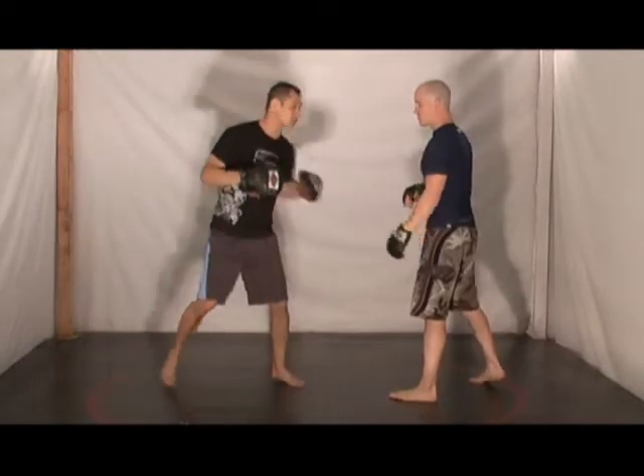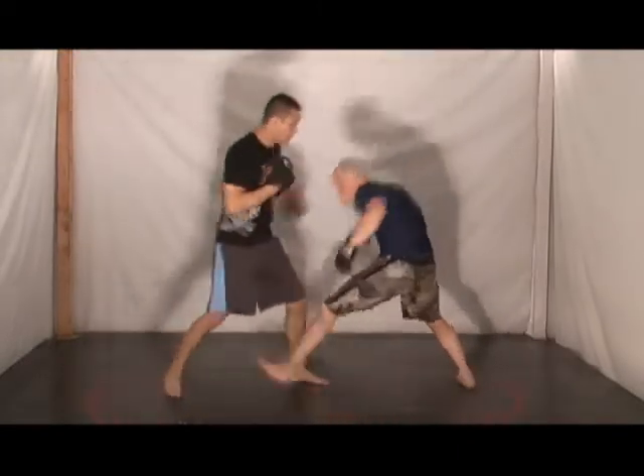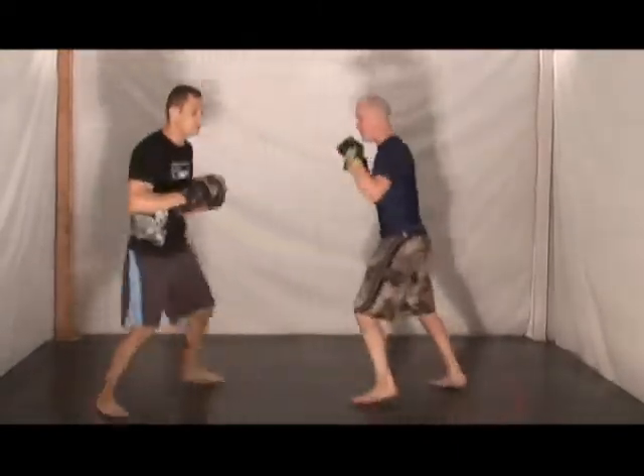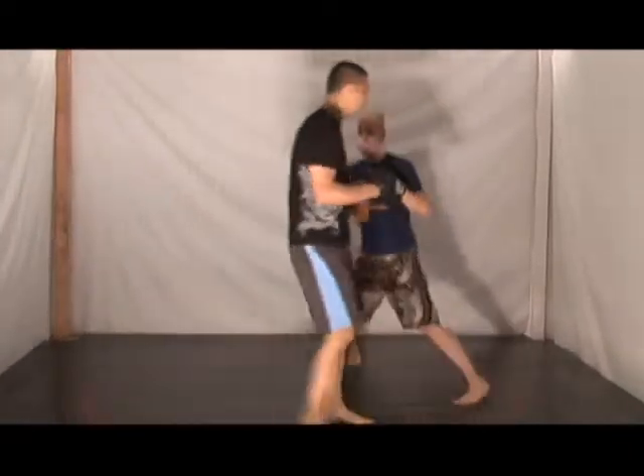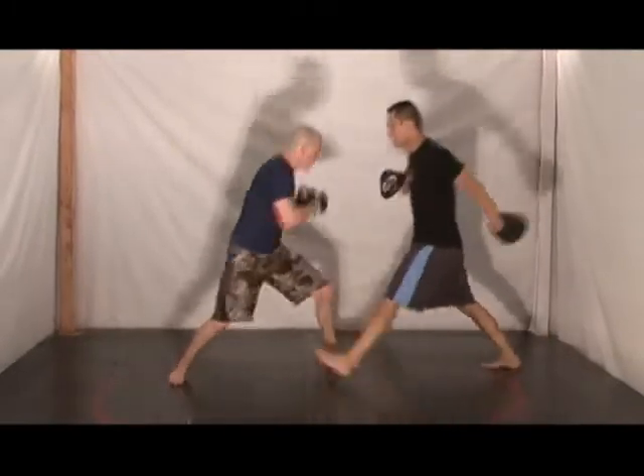Now we're going to drill this. I'm going to move Lachlan around, feed the hook, he comes in — boom, just like that. See how he drives in with his shoulder in order to get my foot. We're also going to put some boxing in: one, two, hook — he comes in, good, just like that.